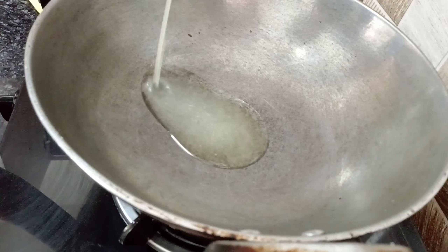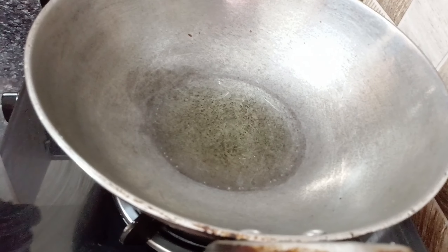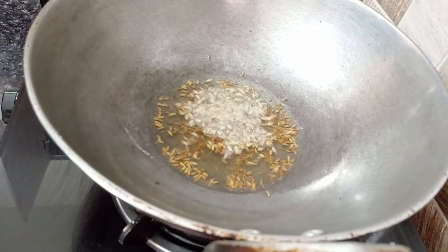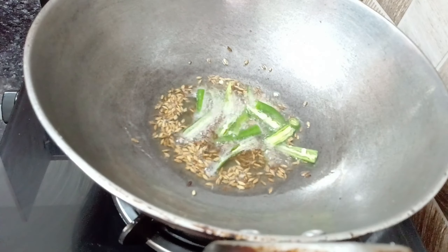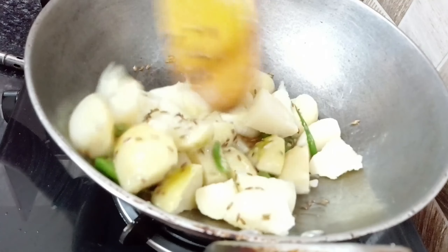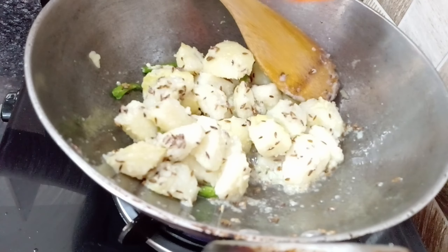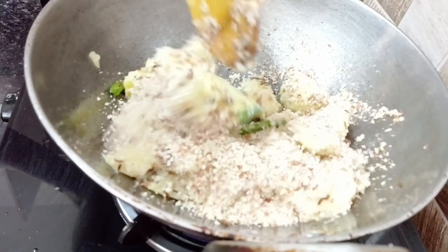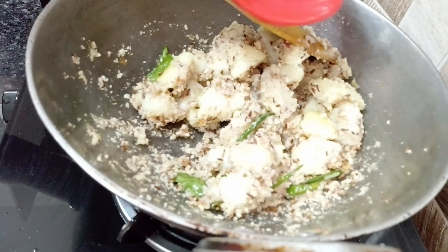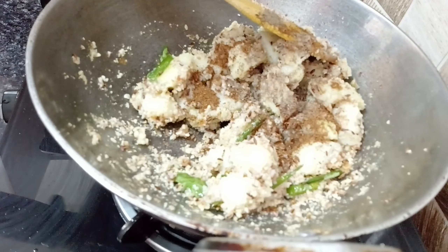Now let's fry it. We have a fry pan and we will add 2-3 tablespoons of ghee. We will let it get warm. Now we will add some ginger, and add some other ingredients. Now I have added jeera powder and black pepper, half tablespoon. Mix it well.